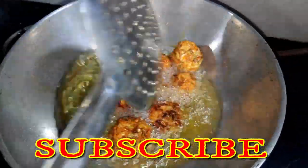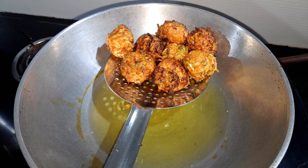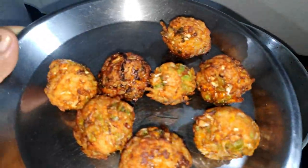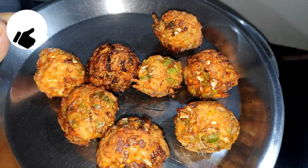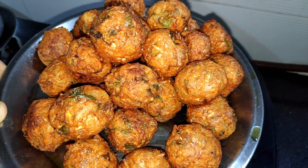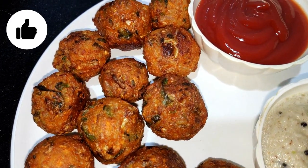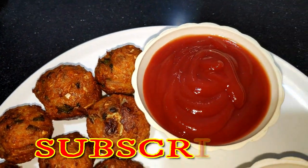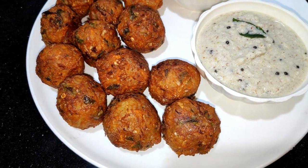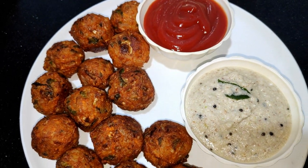We have made the Maggi pakoda. So friends, you have seen Maggi pakoda made so easily. If you liked it, please like, subscribe, share and comment. Thank you all!